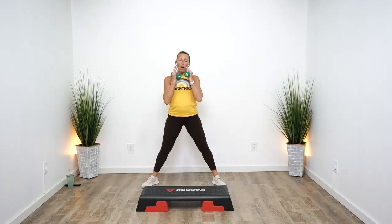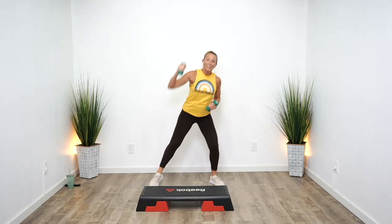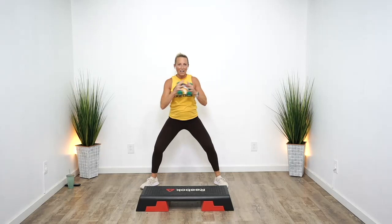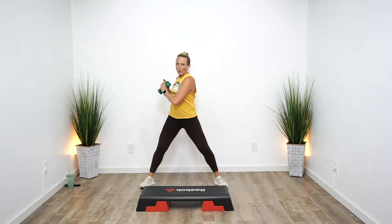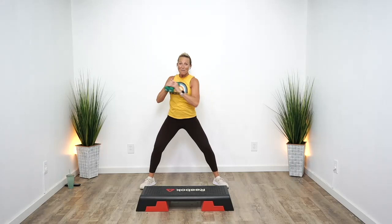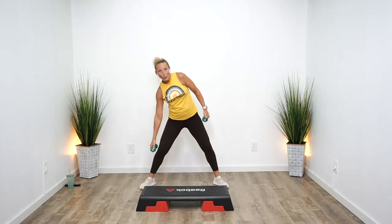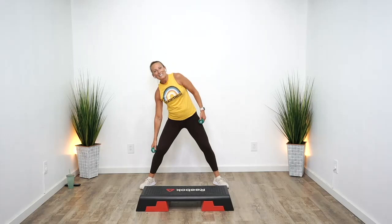Squat. One arm up, one arm up. We're gonna spend a few minutes focusing on core, but we'll keep our heart rate up. In the center, side to side — rotate. Try to keep your feet pressing firm, your legs the same, your hips grounded. Eight more. Side to side — obliques. Keep your body moving, keep that heart rate up a little longer.